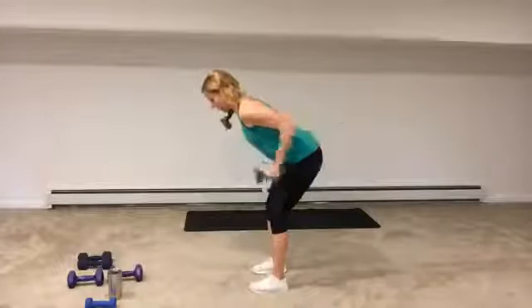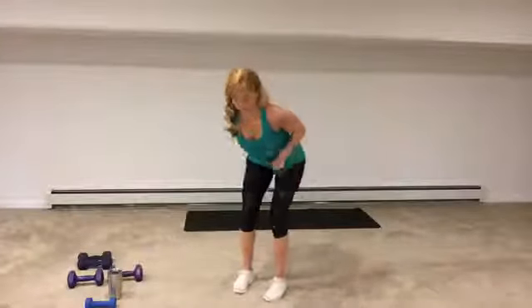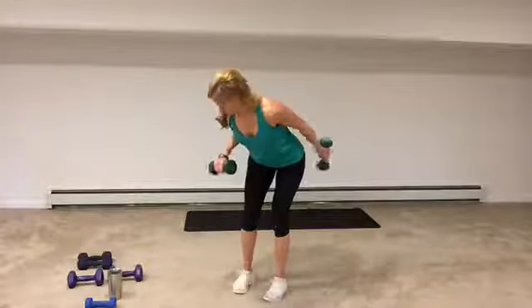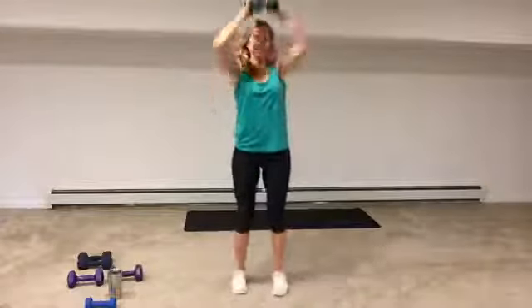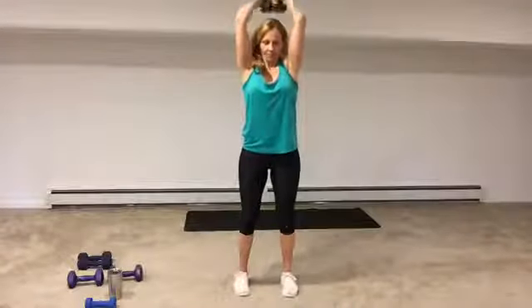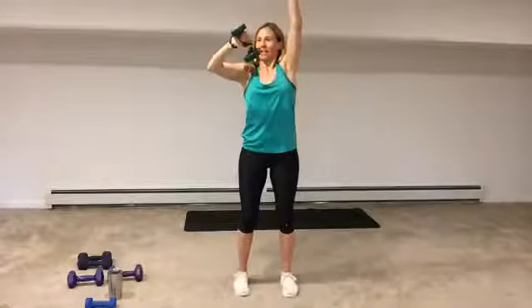Five seconds and then our finale — overhead tricep extension. Only 30 seconds. What do you think about when it starts to get hard? Are you thinking about how hard it is? Or could you take your mind and think about softening the knees, scooping the belly, deepening the breath? Time check — done. We did a few extra seconds there.